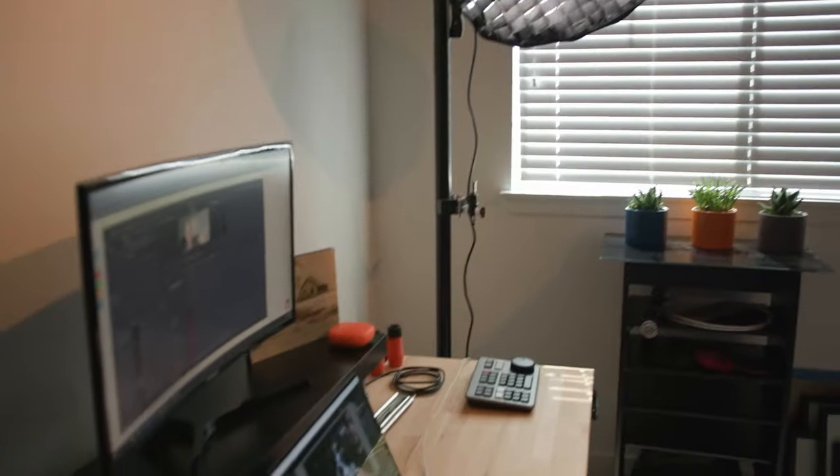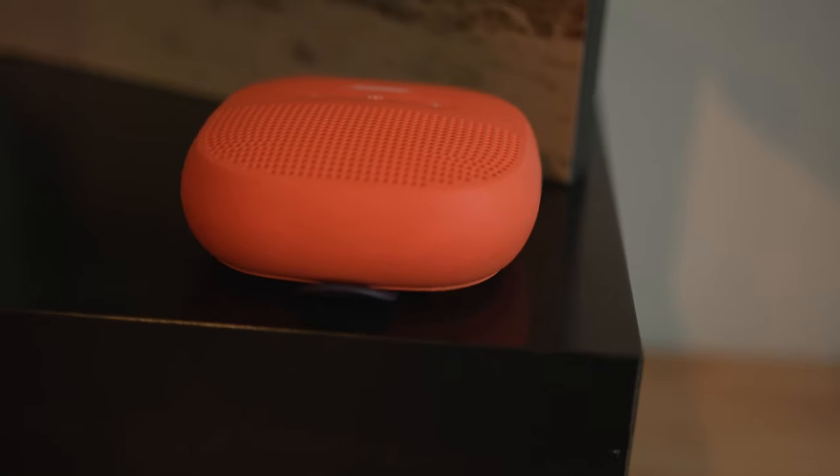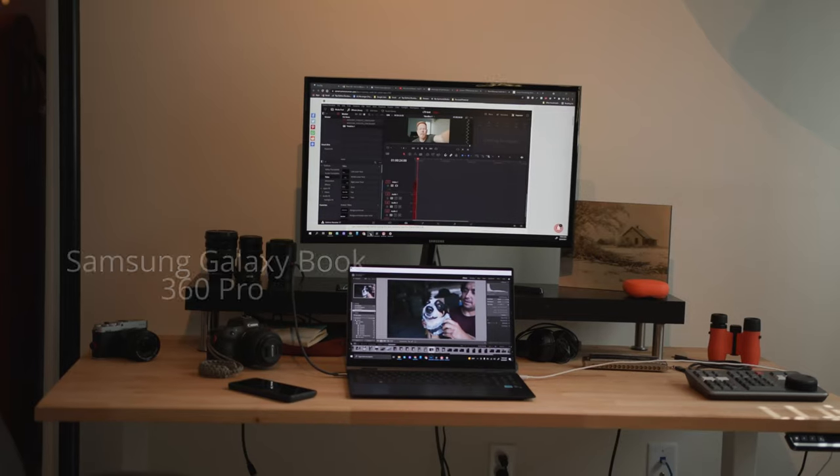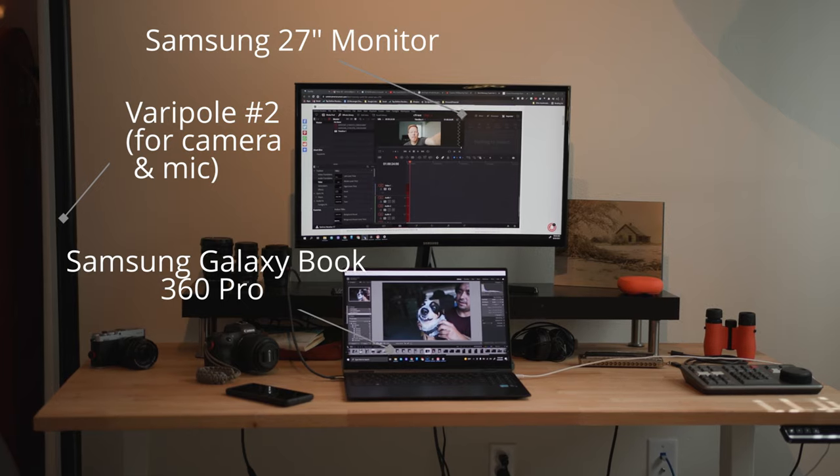The standing desk has a little raised shelf for the monitor so it's more eye level when I'm working. I have the Samsung Galaxy Book 360 Pro that I'm using right now, so it's Windows. I'm learning DaVinci Resolve. I have a Samsung 27-inch monitor, and I try to keep the desk pretty clean, which is honestly a struggle — so getting organization as part of the studio has been a big goal.